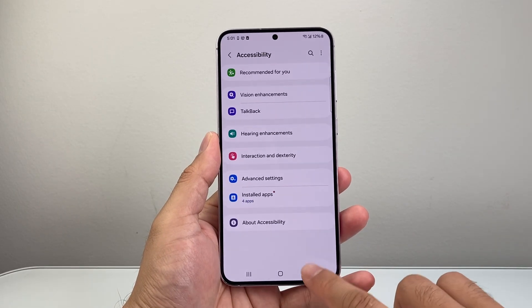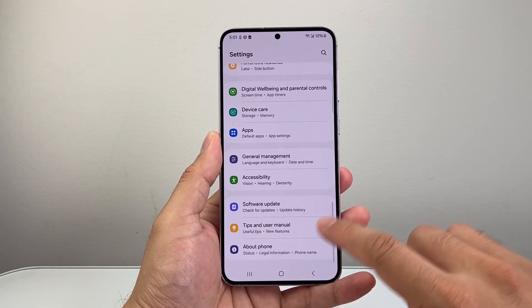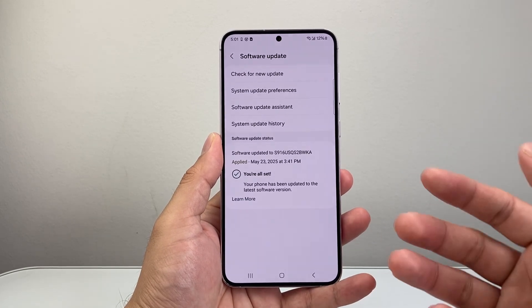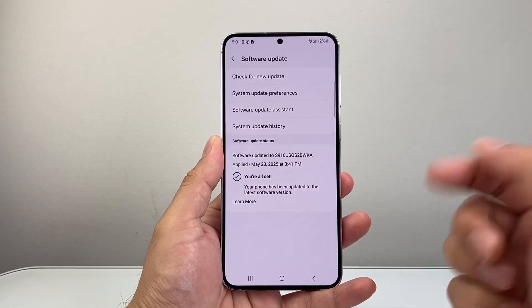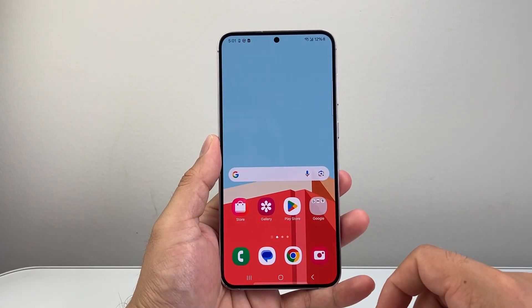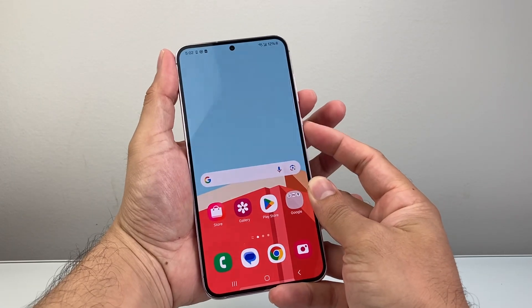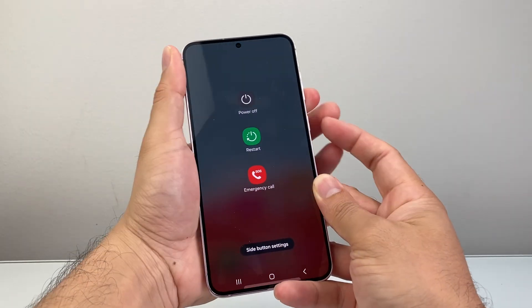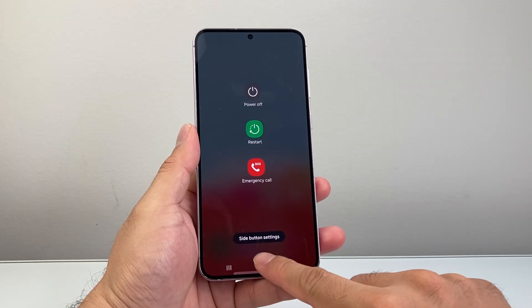After you have done all of this, the final things to do are: in your settings, go to About and look for a Software Update. Sometimes a previous update might have caused the issue, so check for a new update and if there is one, update your device. After updating, always restart your device — just hold the power button and the side button, or however your phone restarts, and that should fix any issues you're having.